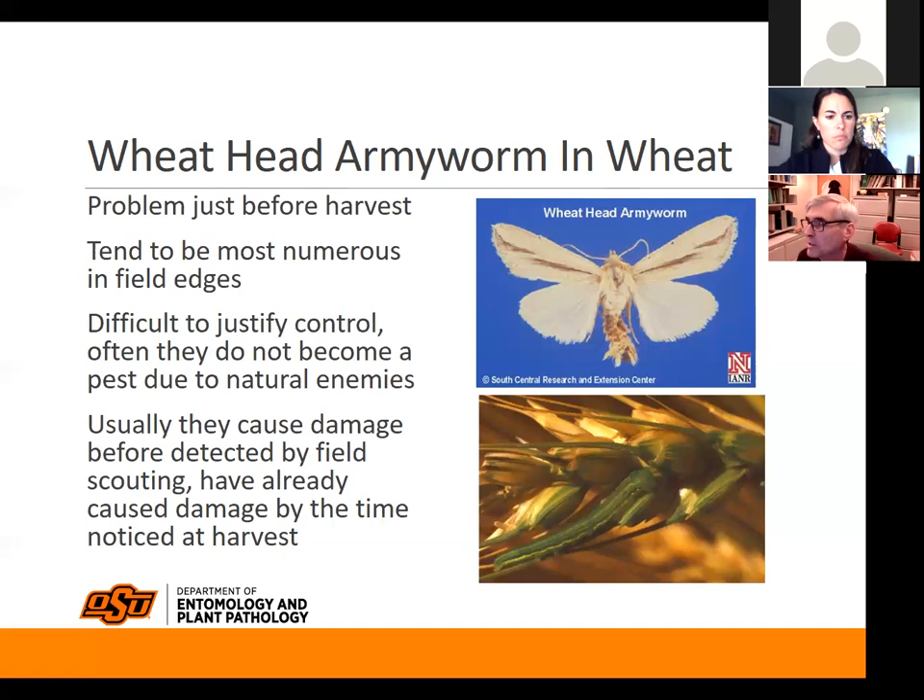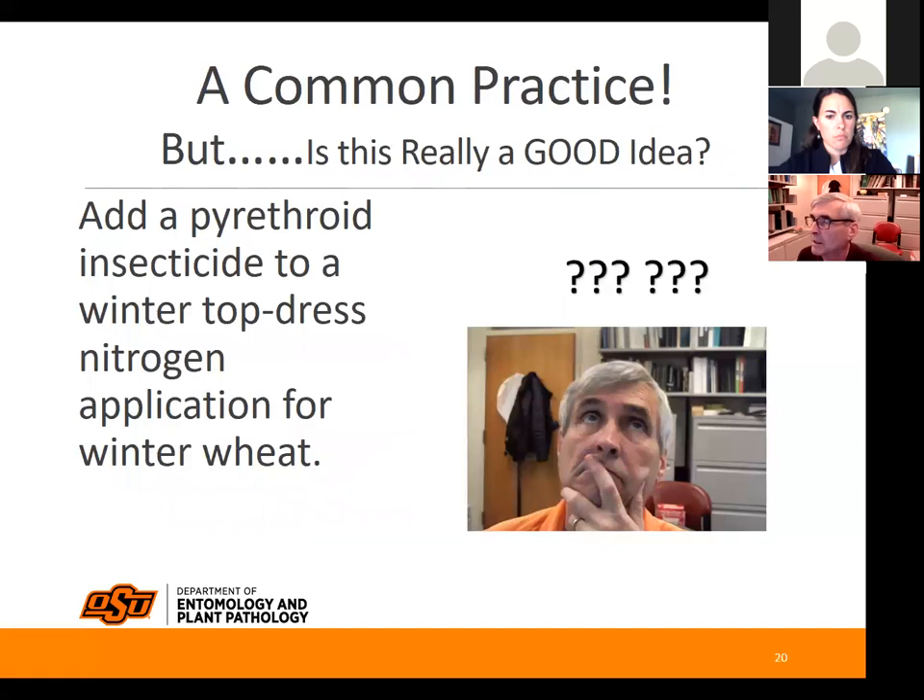Some people treat around the edge of the field because that's where they tend to occur more heavily than in the interior. I'll stop there just talking about the armyworms you might encounter in wheat fields. I am working on a project right now about adding pyrethroid insecticides to winter top-dress nitrogen applications for winter wheat. My data tells me that here in Oklahoma it does pay for itself easily.